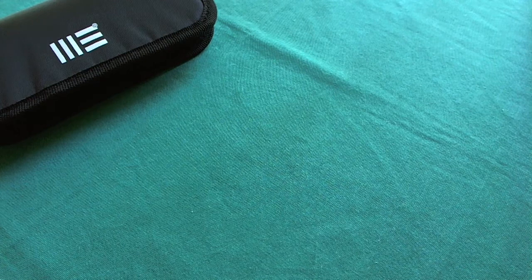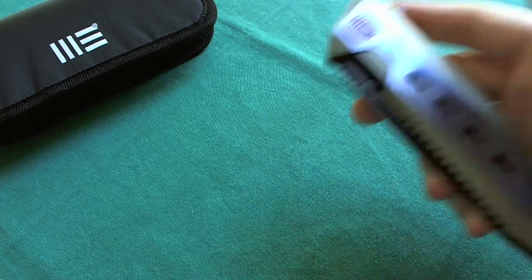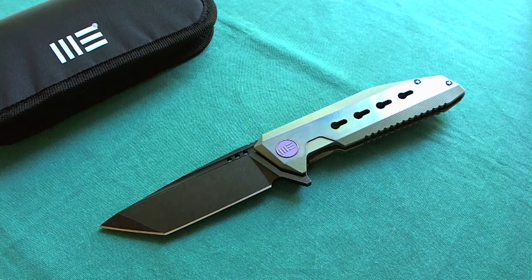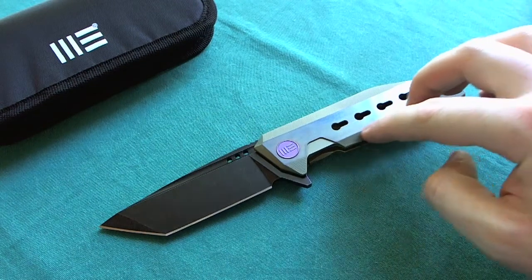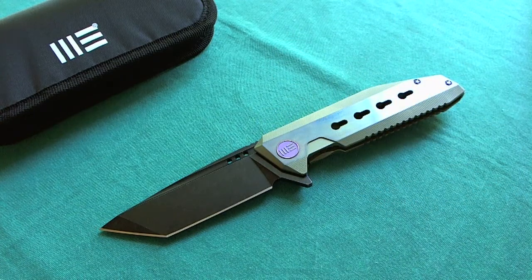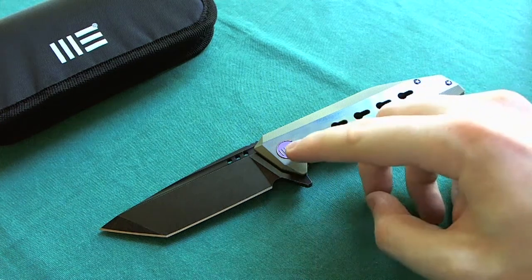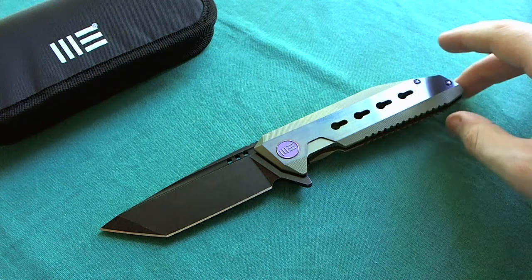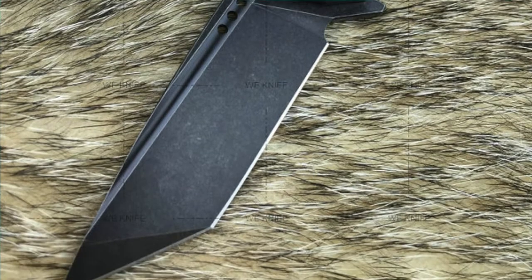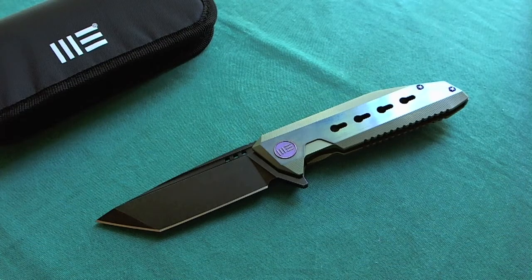Now that we've talked about the packaging, let's take a look at the knife itself. Here it is — the WeKnives model 602B, a really gorgeous Tanto design. This is the B model, so the difference between B and A is the finishing. The B model has gorgeous anodizing on the handle: the machined edges are anodized in a really nice green color, the middle part is a vibrant blue high-satin finish, and you have purple hardware to set it all off. The A model has a black wash finish around the edges and raw titanium satin in the middle — that's why it's called the black and white one. Both models have a black washed Tanto blade.